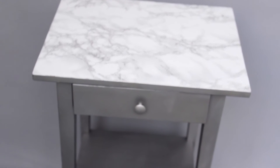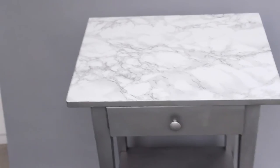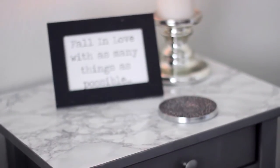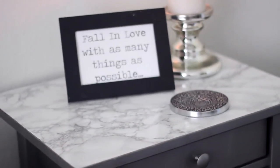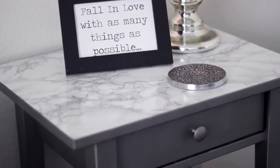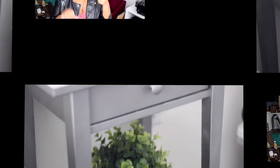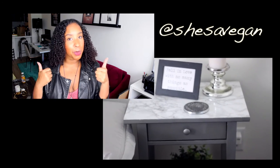And here's the end product. I'm really happy with it, it looks really cute. The marble doesn't look like paper — I was really excited about that. Still haven't decided how I'm going to decorate it though. If you like these type of videos, be sure to like and subscribe. Follow me on Instagram and Twitter and visit shesatvegan.com. Bye!